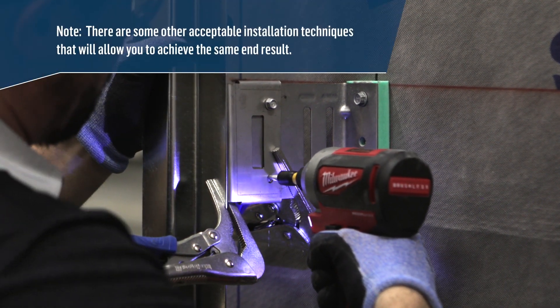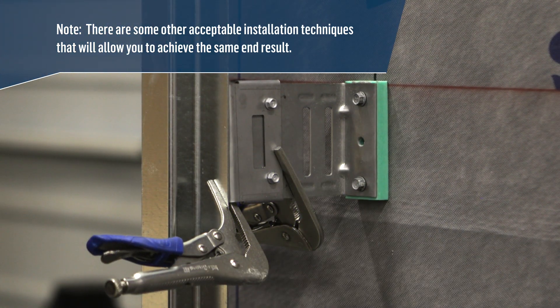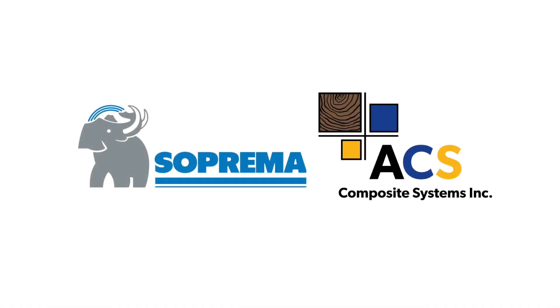Be aware that there are some other acceptable installation techniques that will allow you to achieve the same end result. For more information, visit us online at Suprema.ca. Thank you.